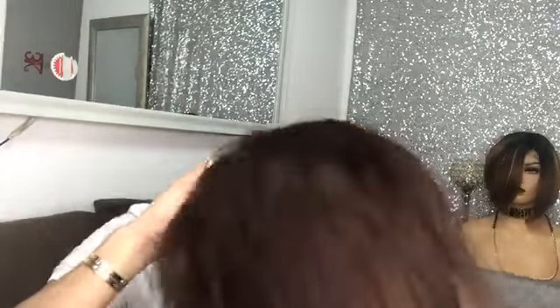By the way, this wig would appear shorter on me kasi my height is 5'9". So, ang papansin nyo kay Miss Cate, this wig is longer — shorter siya sa akin.